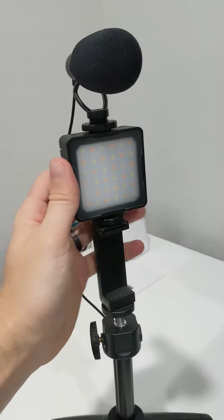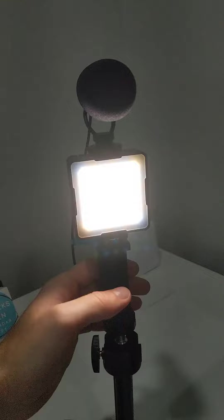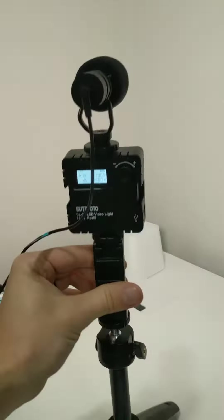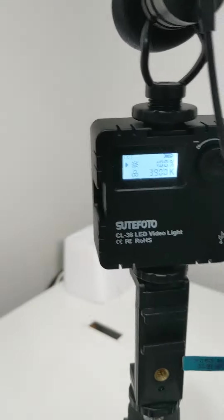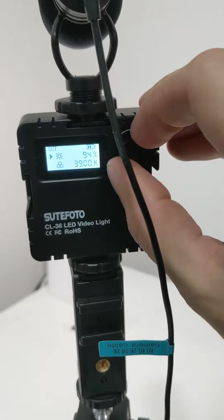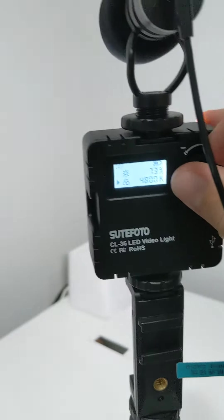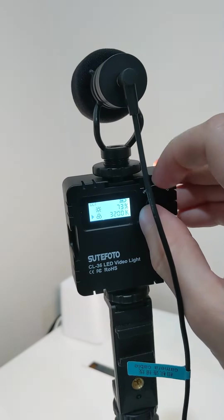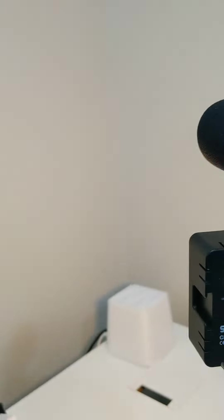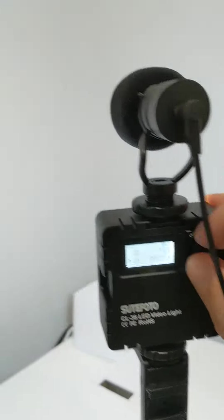Let me turn it on real quick. The light's actually surprisingly bright and there's actually a lot of adjustments on the back. You can see there's actually a digital display — it's got the power level. You can turn the brightness up and down, and then if you hit the button you're able to actually change the color temperature as well. I think it goes all the way down to 2800K and then all the way up to 8000K, which is really really white.